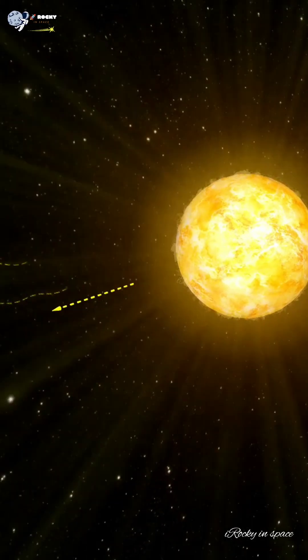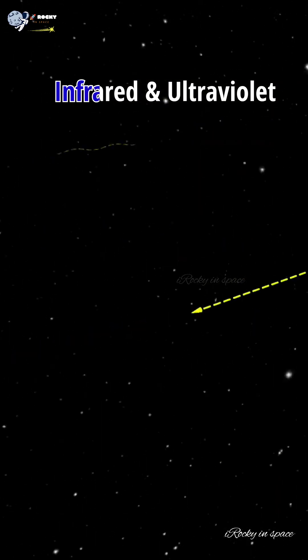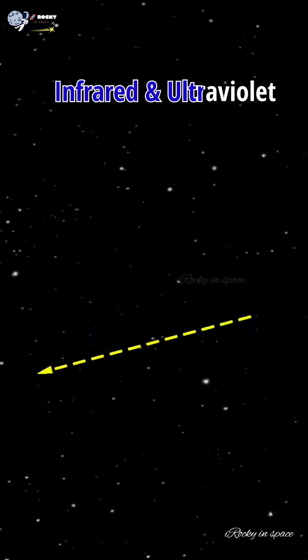Our sun not only emits visible light — along with them, infrared and ultraviolet radiations are emitted which are invisible to our naked eye.